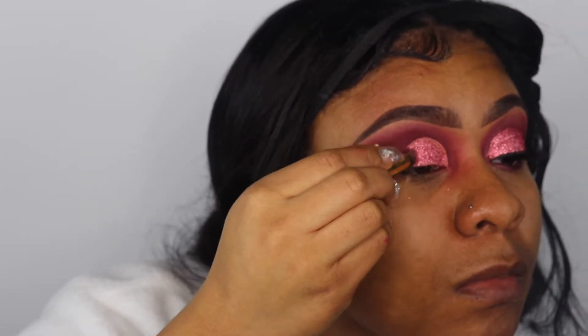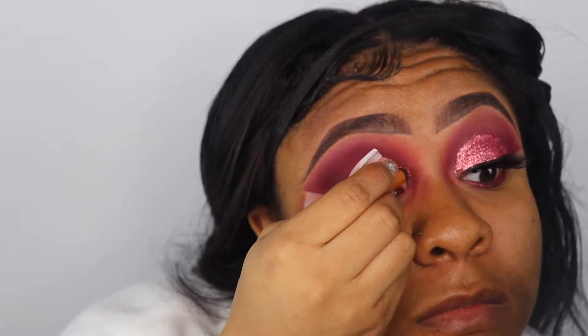It did take me a little while to do this because I wanted to make sure it was a nice thin even coat. I didn't want it too heavy on my eyelid since I was going to be putting on glitter and eyelashes as well. You have to be patient with this step because it can be tedious, but if you do it right and take your time, it's going to be cute — period.